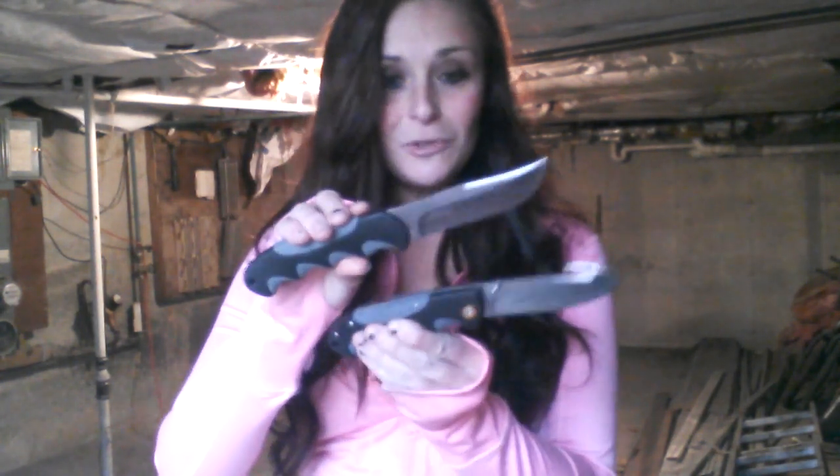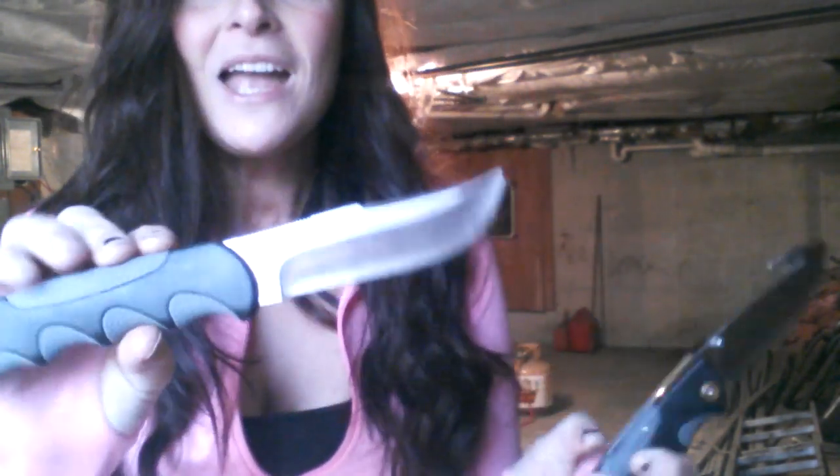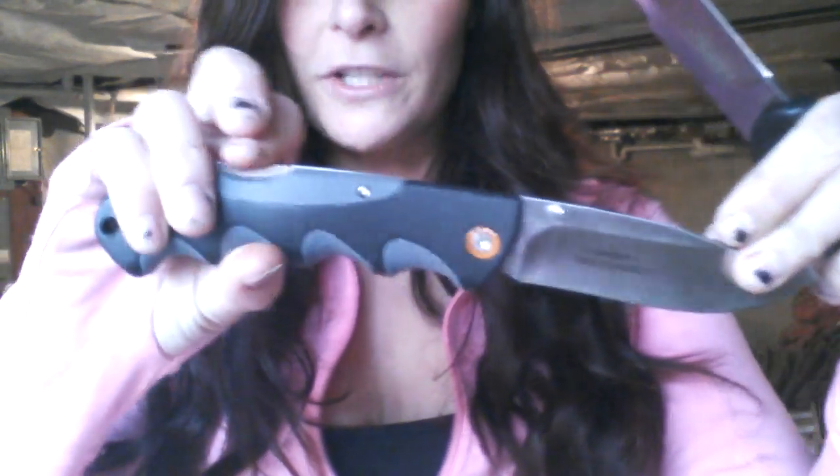I was really proud of him and really excited that he actually got a deer, because I had been dying to use these knives. We used the fixed blade to field dress it, and then we used the lock back folder to skin it. I have to say I was so impressed with how well these held up. They made it so much easier, and I didn't have any issues at all whatsoever.